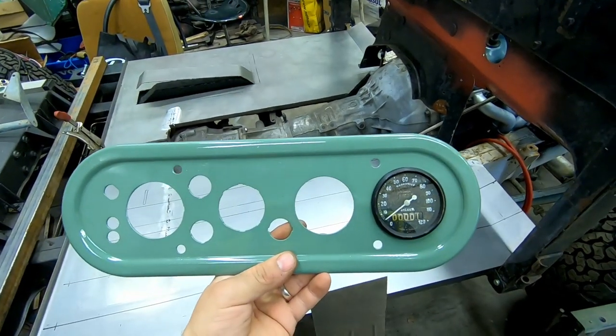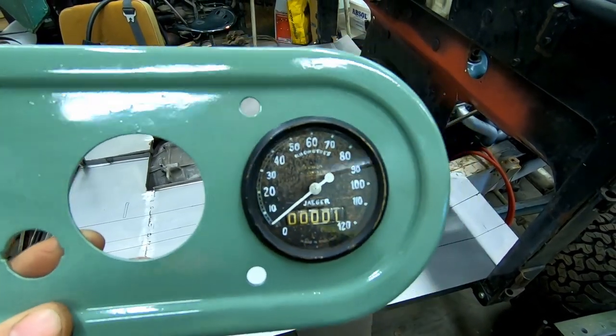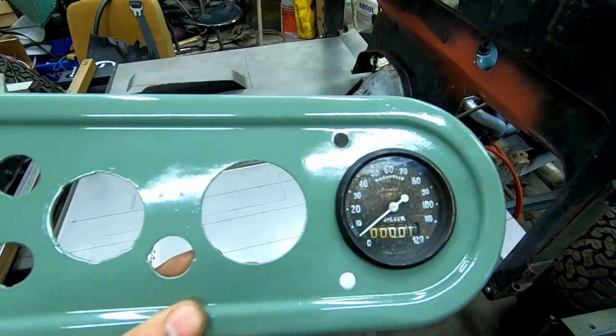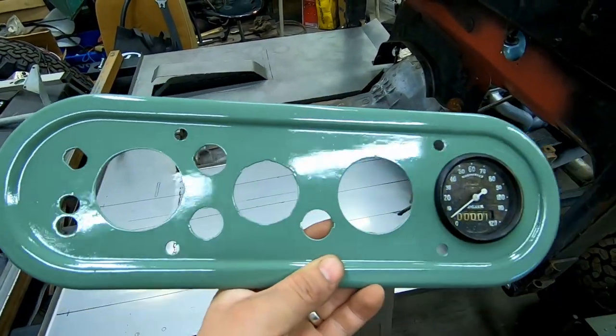Ta-da! Here is the paint I am going to use on the Land Rover. It's an original Land Rover paint called pastel green, and I think the color number is 005.